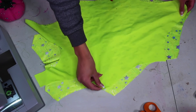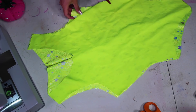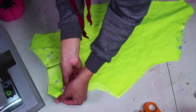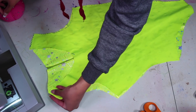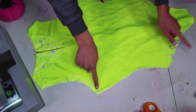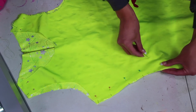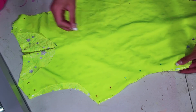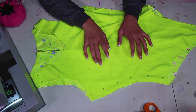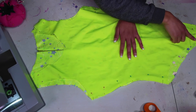Now I'm going to go ahead and sew this. I'll take my front piece and lay it right on top, pin them along the shoulders, pin along the sides from the armpit down to the hip, and right here at the crotch is where you want to attach them. Now we're just going to sew this with a stretch stitch along the sides, the shoulders, and the crotch.